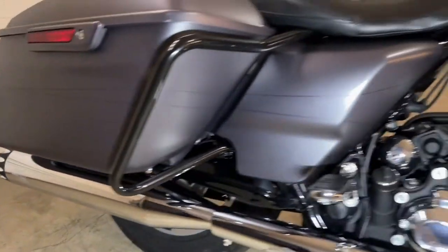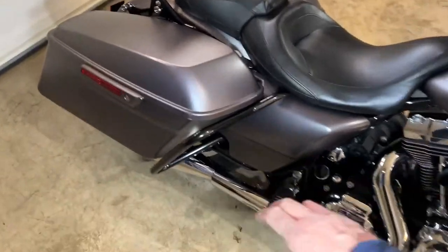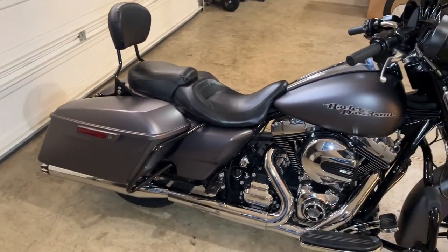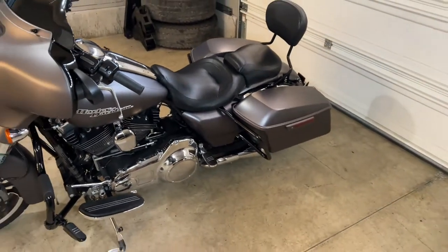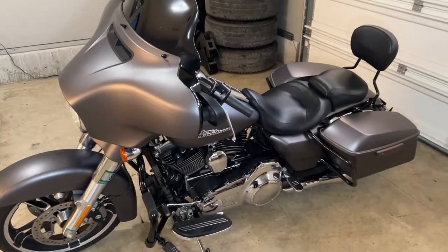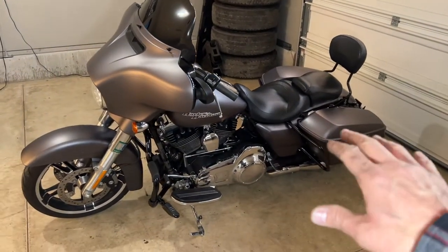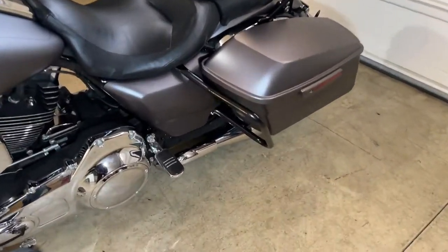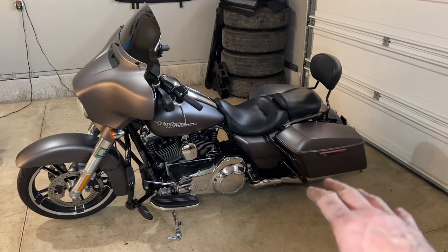Everything's mounted on real nice and tight — this ain't going anywhere. Now when me and my wife go for rides, I could even get one of those cup holder attachments that clamps right on there and she'll have a cup holder. The build's coming along pretty good. This saddlebag crash bar was very inexpensive — I'll put the link in the description, I got it off eBay, probably a fraction of what I would have paid going through Harley. Very easy install to do yourself — save yourself a ton of money, buy one of these online.